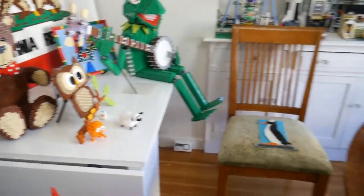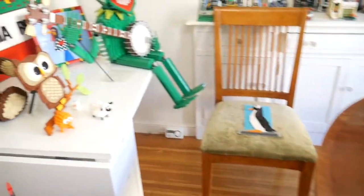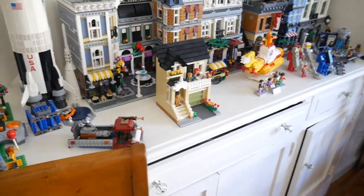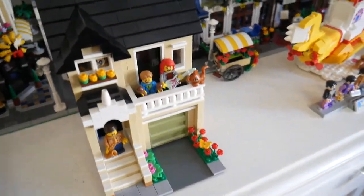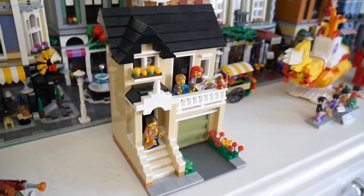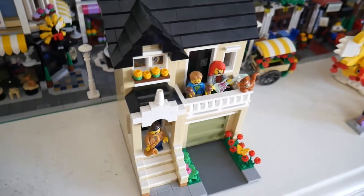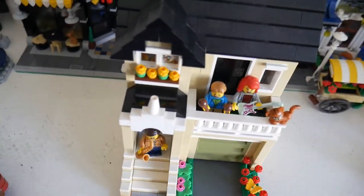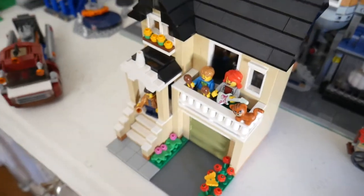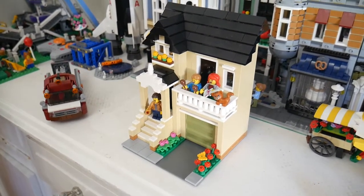That brings us to the end of the presentation. I'll take another quick look around the room — here's the Micropolis layout I showed earlier, and here are the sculptures. This one right here is the socially distanced neighborhood concert: a family of musicians performing on their front porch and balcony for their neighbors. I posted about this on my blog — I actually took a photograph of this model in front of the television, on which I'd displayed a Google Street View of a street in San Francisco where I thought this house would fit in.